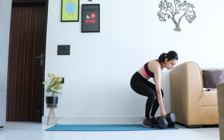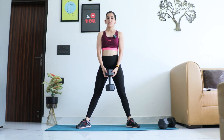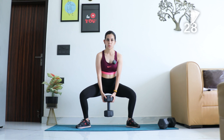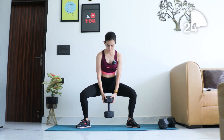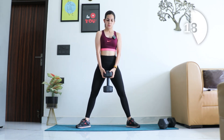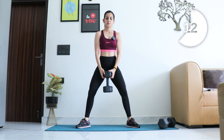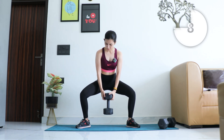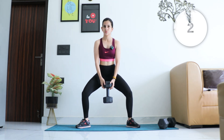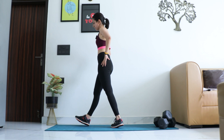Let's move to sumo squats — wider stance, toes out, back straight. Time starts now. Last few — and relax. Good job!